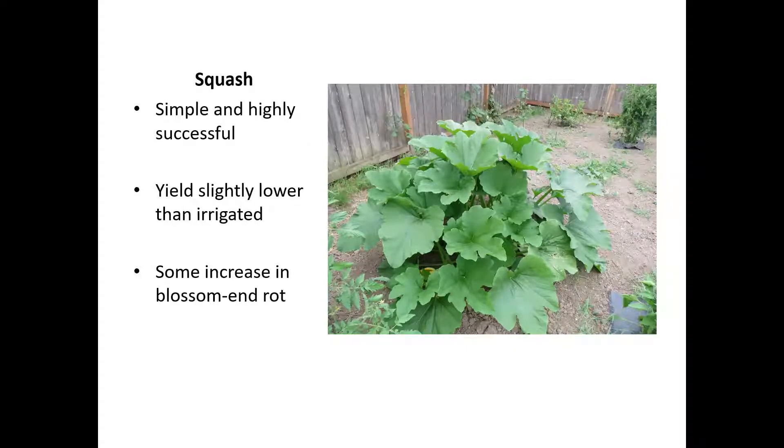Big plant, lots of space — that's always an issue with zucchini in any garden, and you'll have the same issues with winter squash. But when you're already giving the space for the root zone for water, it seems a good use of dry garden space.